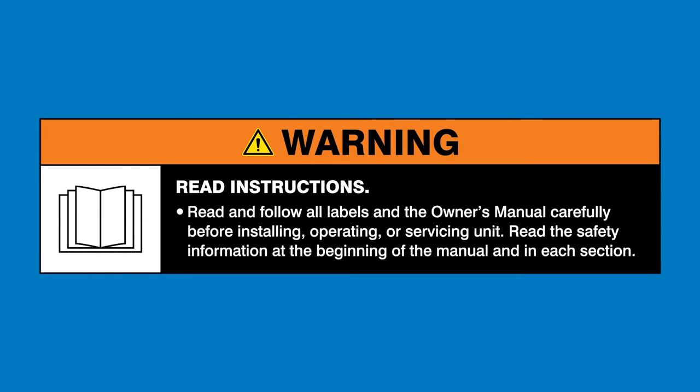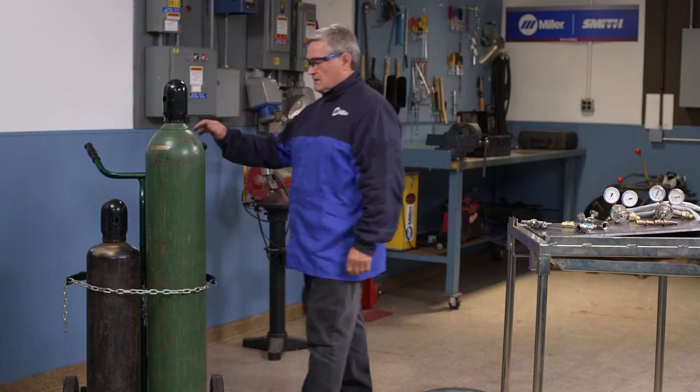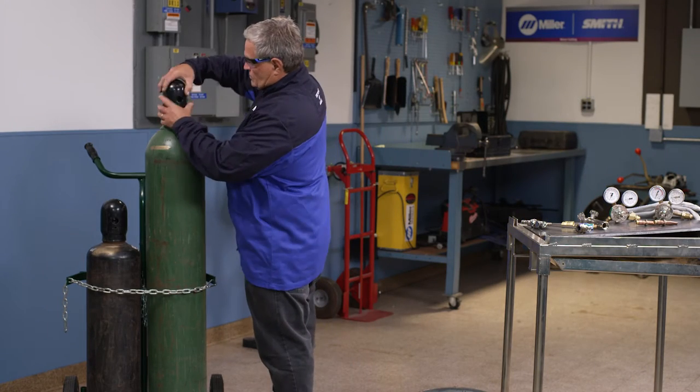Read and follow all labels and the owner's manual. We are going to walk you through how to properly set up a typical oxyfuel torch outfit.